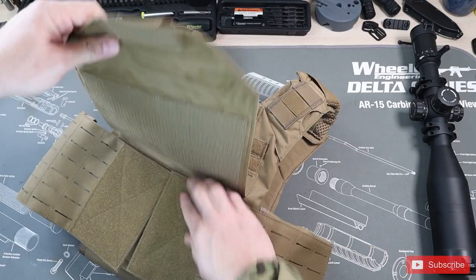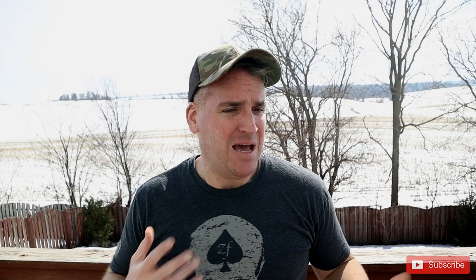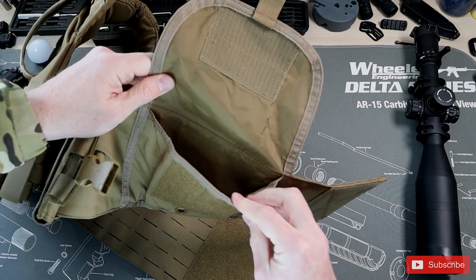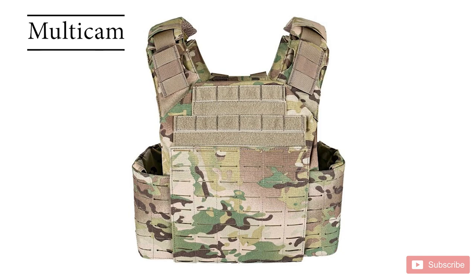My next big pro is that they just put everything together in a smart way. You get it all already assembled — you don't have to order a bunch of random bits. It comes with the shoulder pads, the cummerbund, the front and rear. So you have everything already put together very smartly. You can adjust it and even have pockets for side plates. It's just very well designed, particularly at this price point. The other massive pro is availability and a lot of really good color options for a cheap price — all things that make it extremely worthwhile.